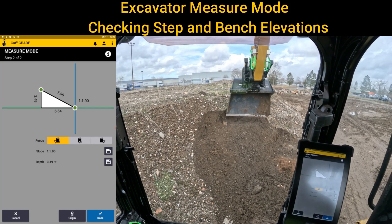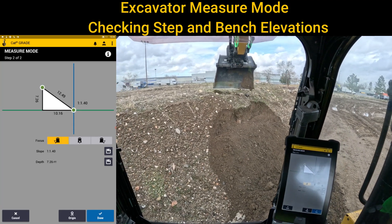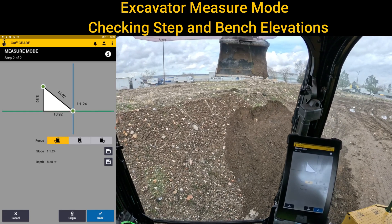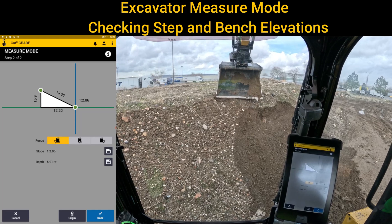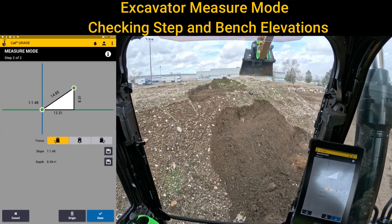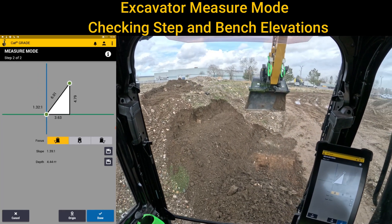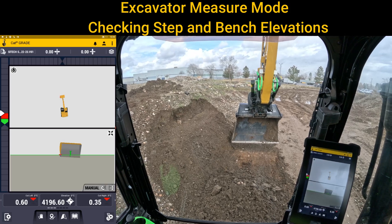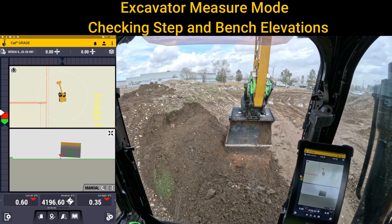We could clean it up and come up here to the top and know that that's six feet — just a hair over six feet. This might be helpful when you're actually setting benches to know the differences. Thanks again for watching Earthworks training videos from SciTech Intermountain.